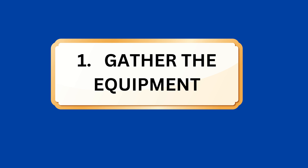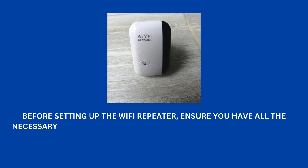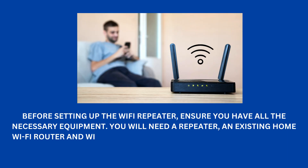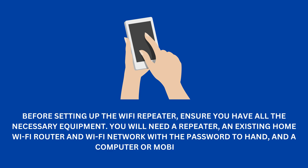Step 1: Gather the equipment. Before setting up the Wi-Fi repeater, ensure you have all the necessary equipment. You will need a repeater, an existing home Wi-Fi router and Wi-Fi network with the password to hand, and a computer or mobile phone.